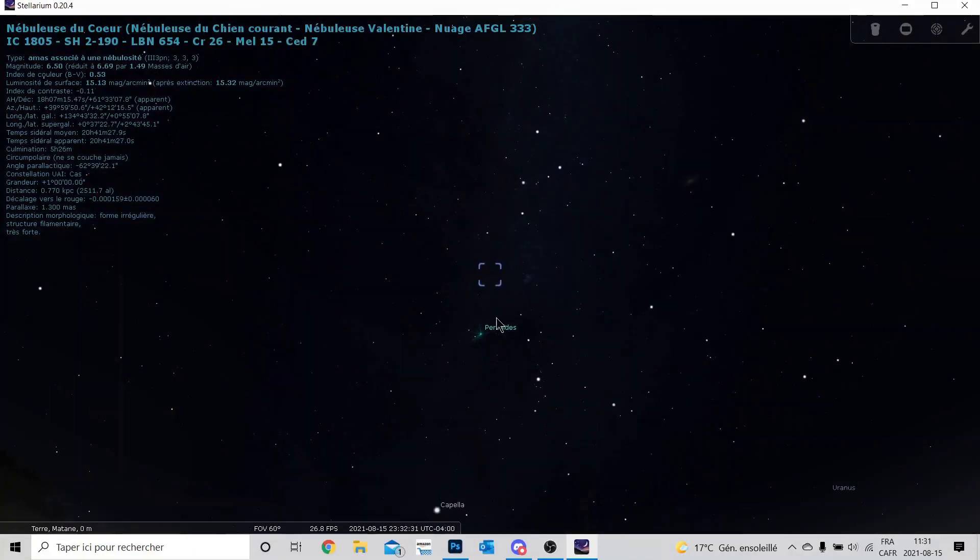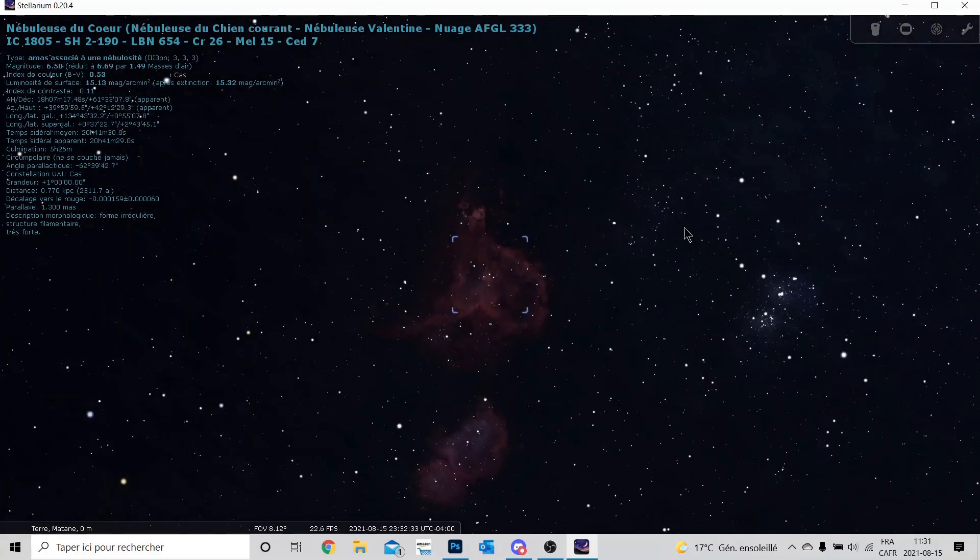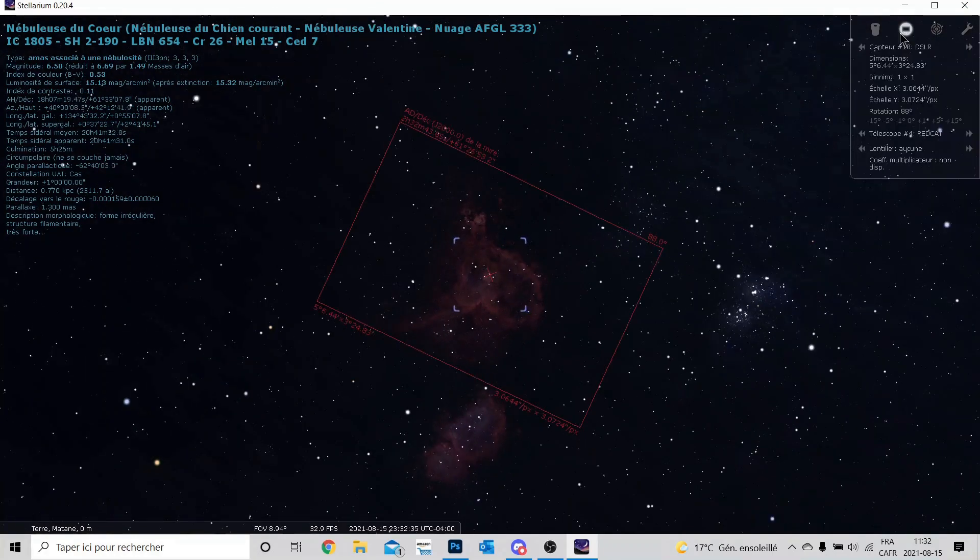J'ai finalement décidé de shooter IC-1805, donc la nébuleuse du Cœur. C'est une nébuleuse qui a beaucoup d'hydrogène alpha dedans, donc une nébuleuse qui est beaucoup rouge. Ça va être un très bon test avec les deux caméras. La caméra Rebel T3i n'est pas défiltrée, donc elle a beaucoup plus de misère à voir le rouge dans la nébuleuse, tandis que la caméra refroidie peut voir le rouge. En plus, la cible sera assez haute sur le ciel, donc je ne pense pas qu'il y ait des problèmes de transparence entre les deux tests.